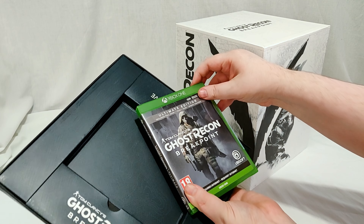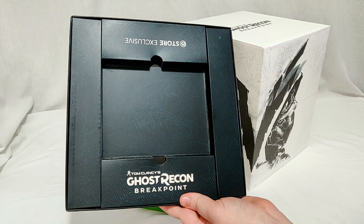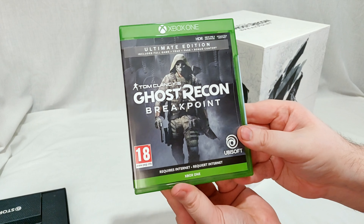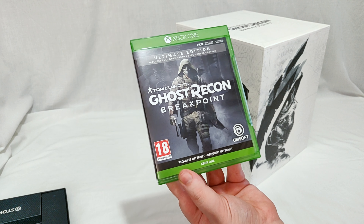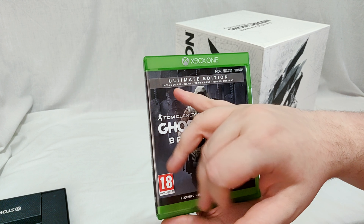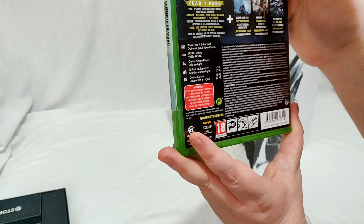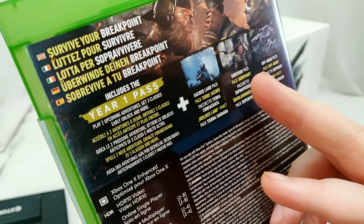There is no wrapper on here, simply just the seal. As with most Ubisoft things the external game comes in these little boxes with some graphic on it — kind of a terrain-y map thing. This is the ultimate edition of the game. I don't think you could buy this edition without having the ultimate edition, which seems a bit strange. As you can see it is Xbox One X Enhanced and HDR. The ultimate edition comes with the full game, year one pass, and bonus content — two upcoming adventures, three classes early unlock, plus the Sacred Land Pack, Survivor Pack, and Off-Road Pack.